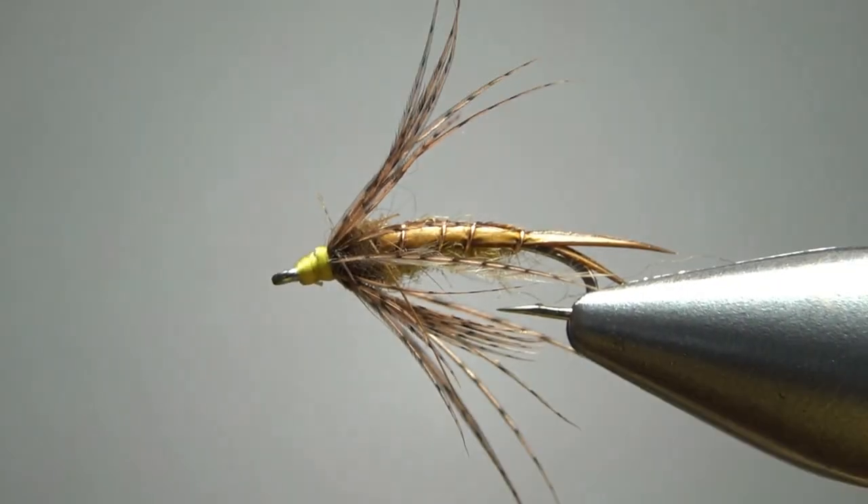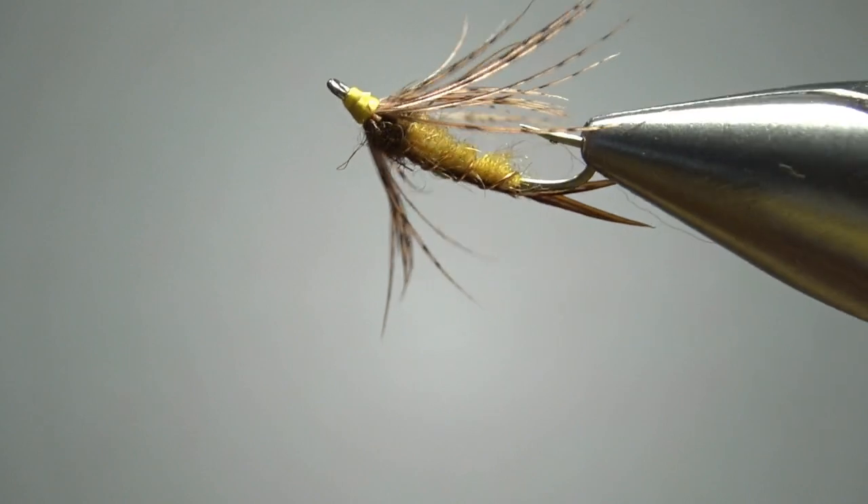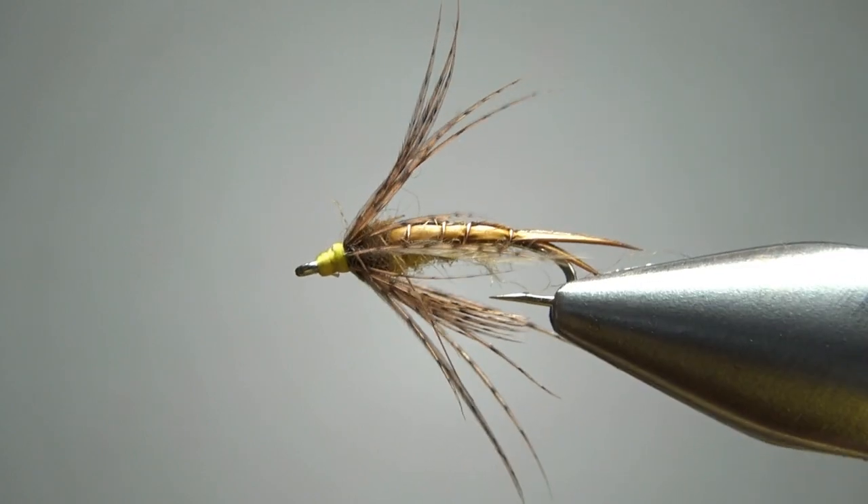It was a fun tie and I think it's going to work, but I guess we'll see in a couple of days. So there it is — just a fairly generic yellow stonefly nymph. Call it a yellow Sally if you want. That's probably how I'm going to fish it.